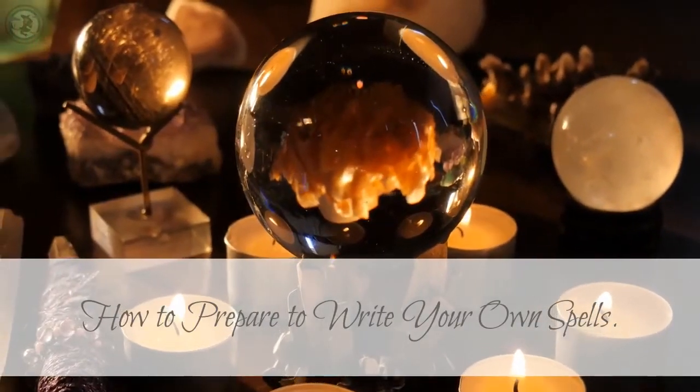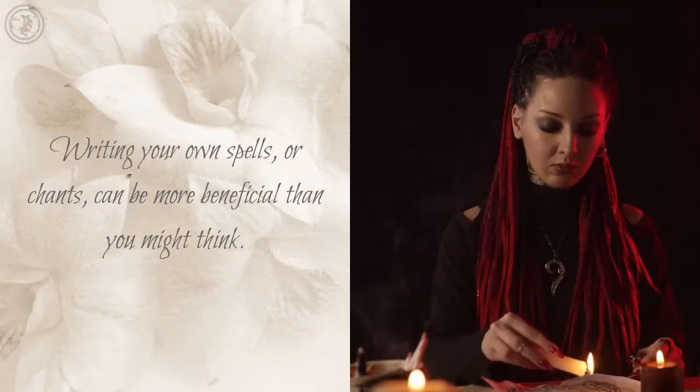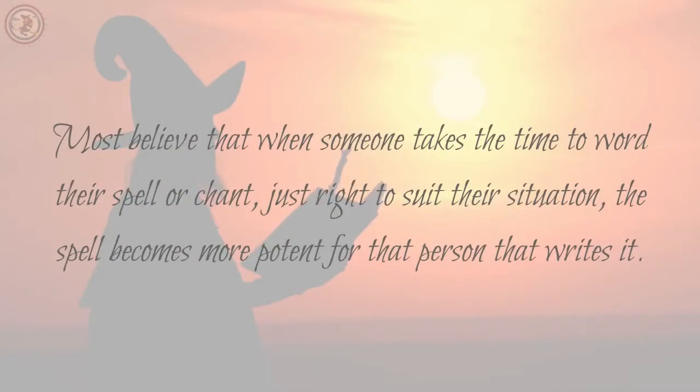How to Prepare to Write Your Own Spells. Writing your own spells or chants can be more beneficial than you might think. Most believe that when someone takes the time to word their spell or chant just right to suit their situation, the spell becomes more potent for that person that writes it.